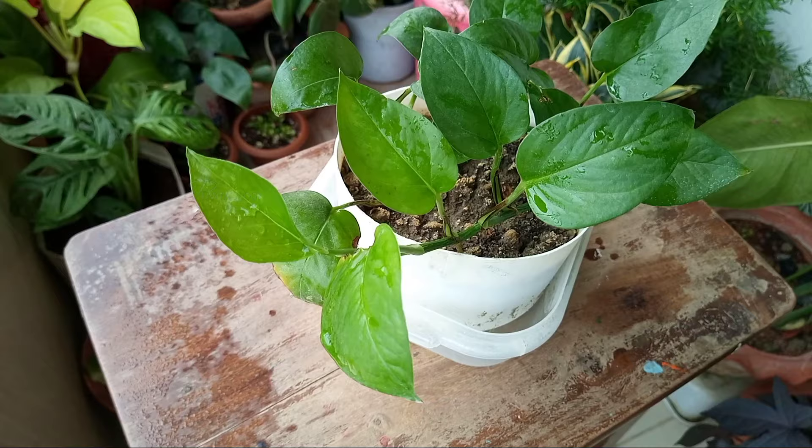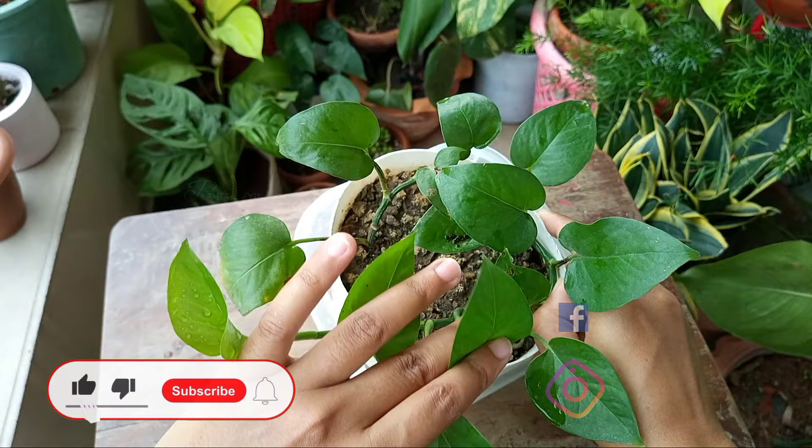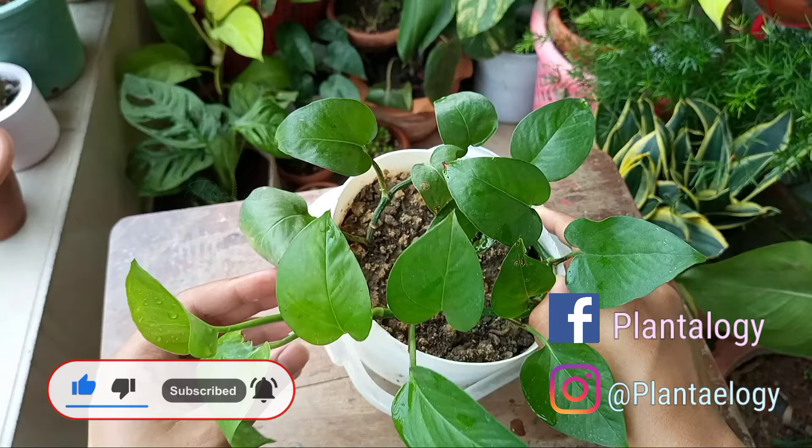The first method I applied to my Zate pothos. Zate pothos produces clear green leaves and the leaves are a bit rounded shaped. I got this as a cutting last year in November. Summer is the growing period for pothos, but it did not push that much growth.